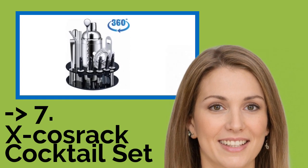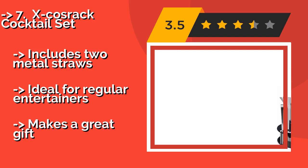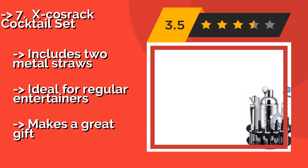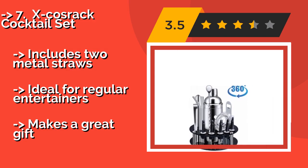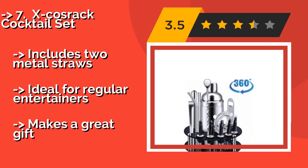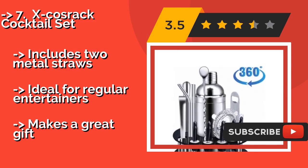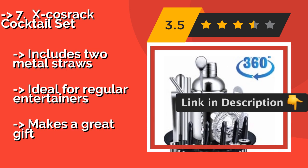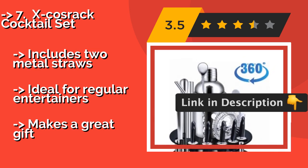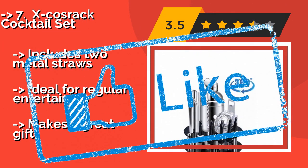The seventh is the X-CosRac Cocktail Set. All the components in the X-CosRac Cocktail Set, about $51, are tidily organized on a convenient Lazy Susan that rotates 360 degrees, so it doesn't take up too much space on a counter and lets you get to whatever you need quickly and easily. Includes two metal straws, making it ideal for regular use or for entertainers. It also makes a great gift.